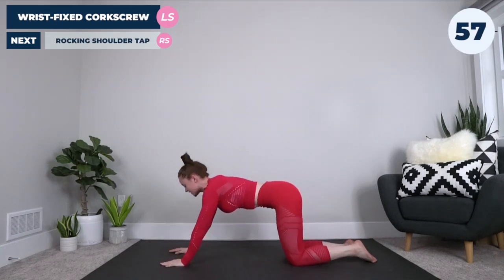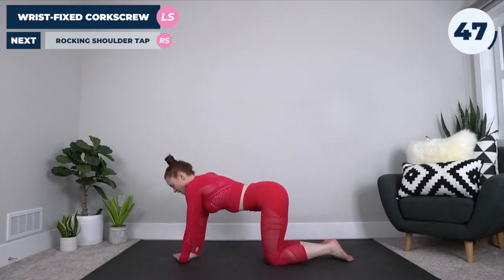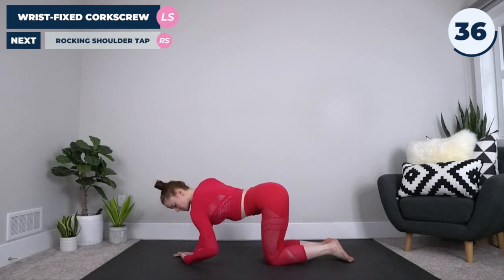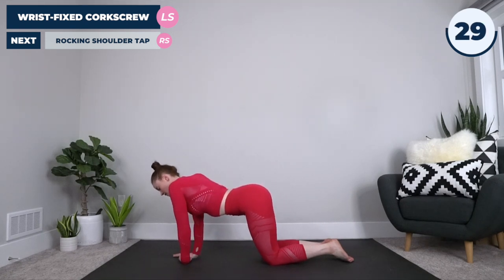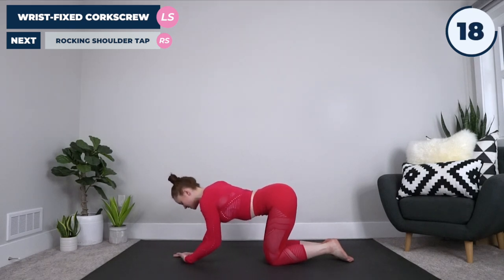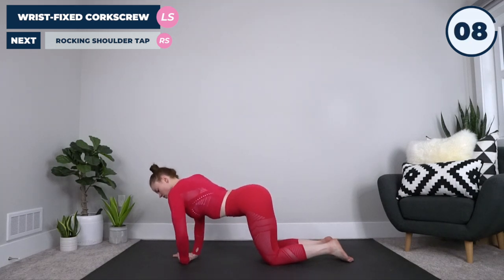Coming back to hands and knees position, take your left hand and put the top of your hand on the ground. Plant your right hand just over those fingers, and make a looping motion with your elbow. Not all of the weight is on that left wrist — we're also putting some weight on our right arm. We're using this to gently take our wrist through a full rotation, a nice full range of motion — a good wrist stretch. This is really good if you've been at your computer all day and get tension in your wrists, the top of your hands, and fingers.